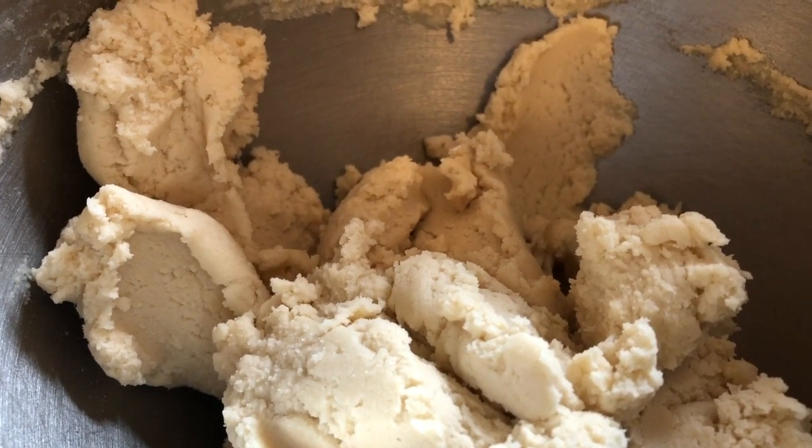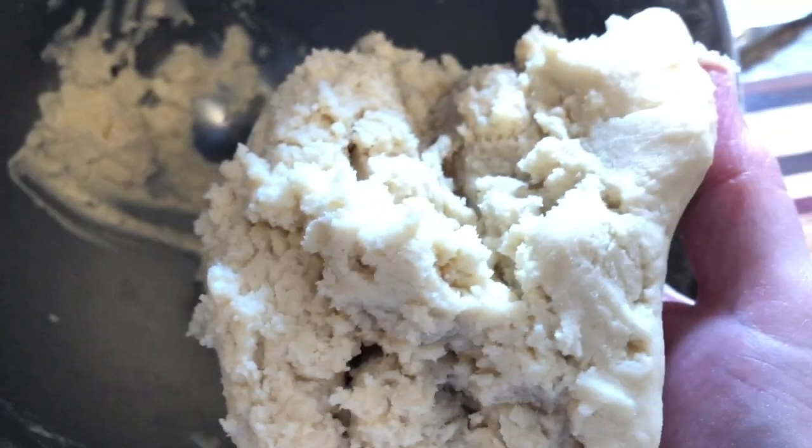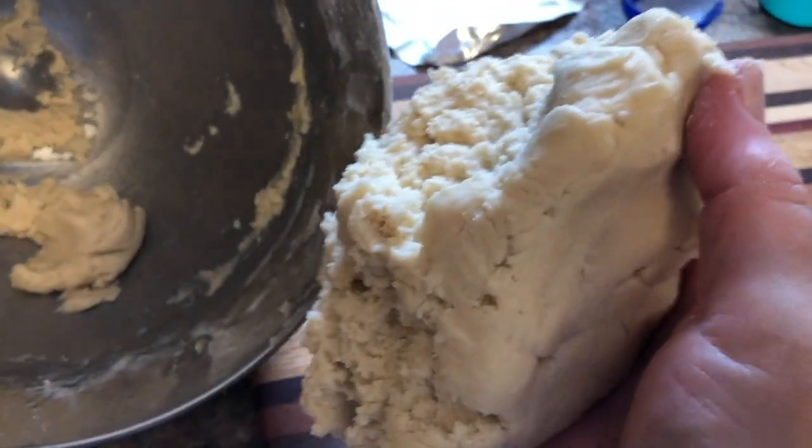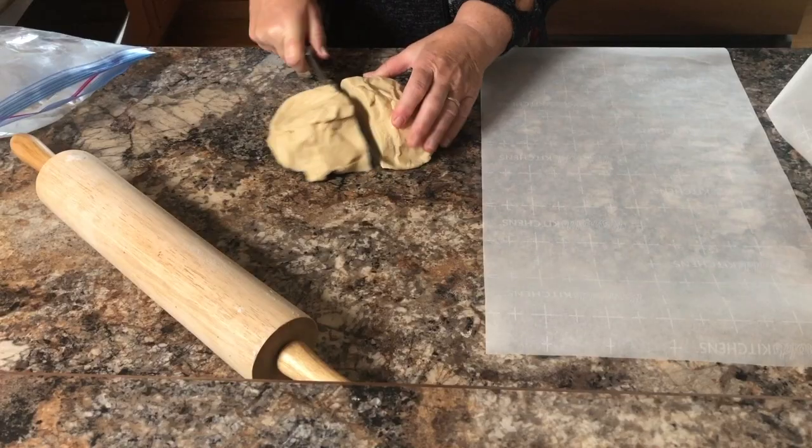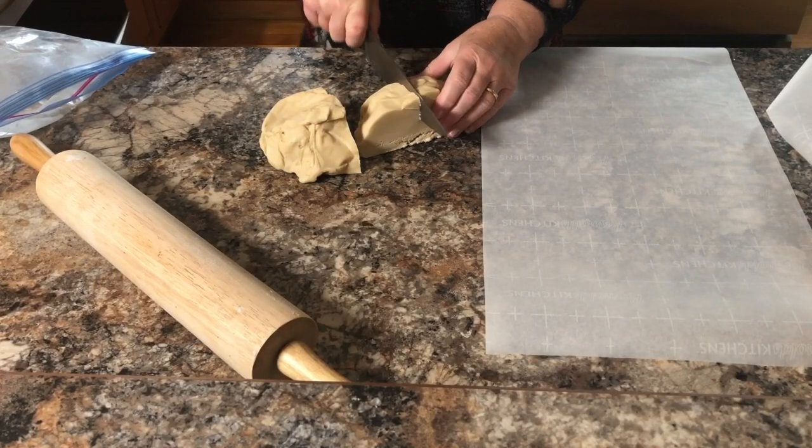So when it forms a soft dough like this, take it out of the mixing bowl, place it in a ziplock bag and put it in the fridge so that it chills for about an hour. Then take it out of the fridge and cut it into about four pieces.